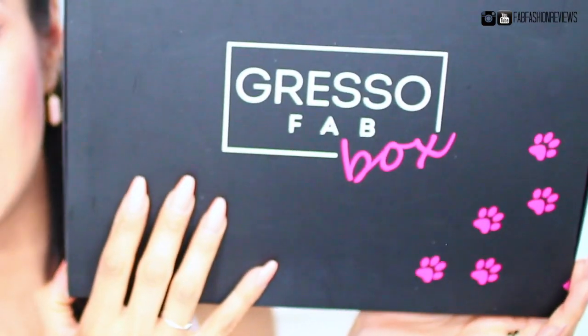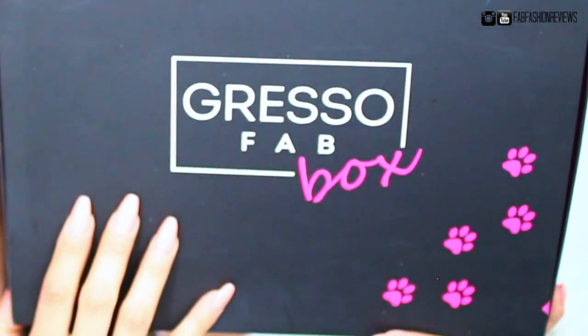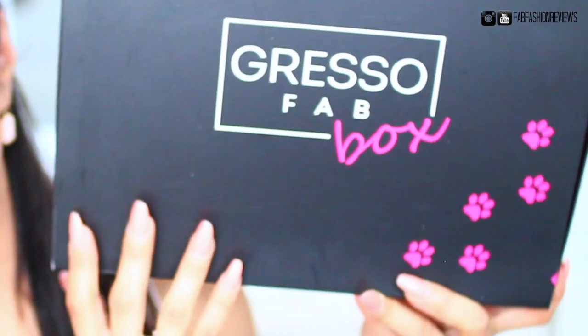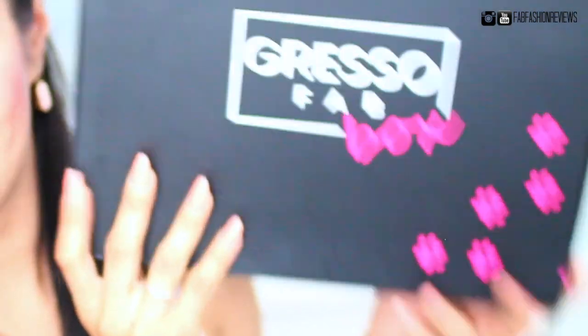Here is the box so you guys can see. This quarter is all about pets, and I grew up loving animals so I'm really excited to see what this is all about. As you can see, it's reflected all over the box — it's really cute. It has little paw prints all around and it says Gresso Fab Box.